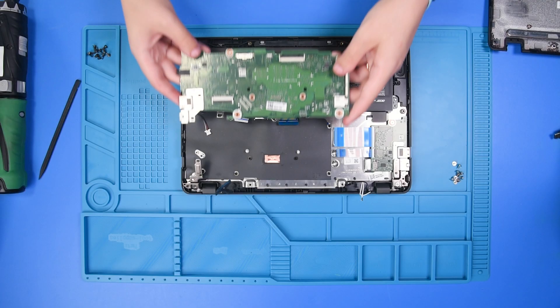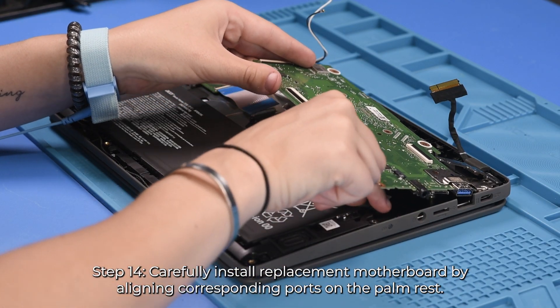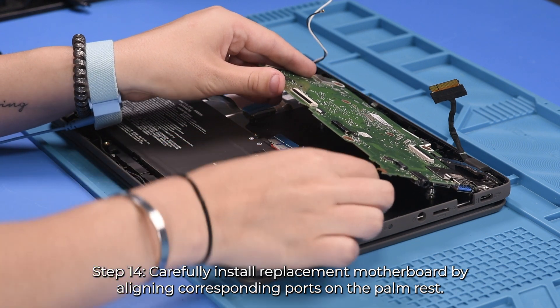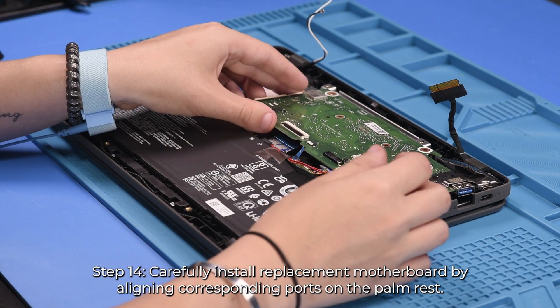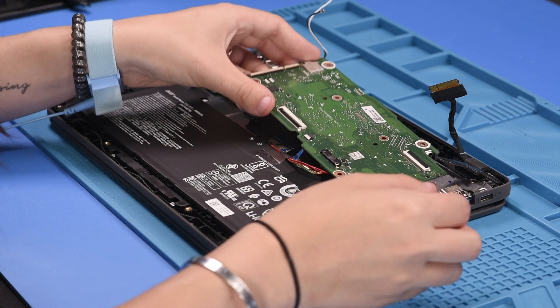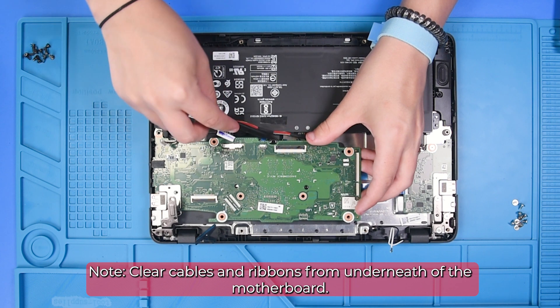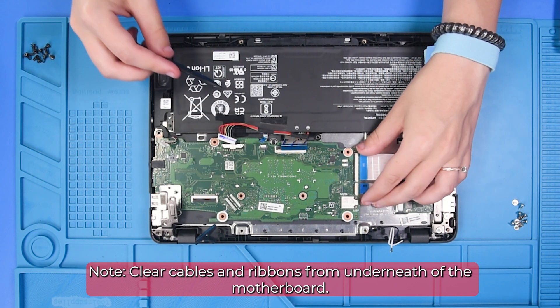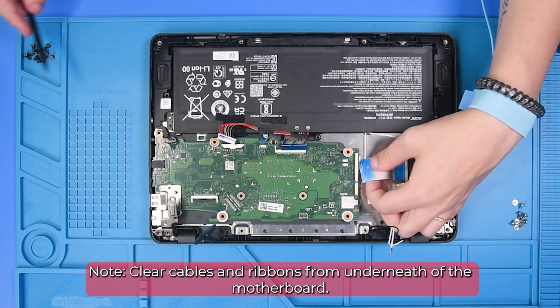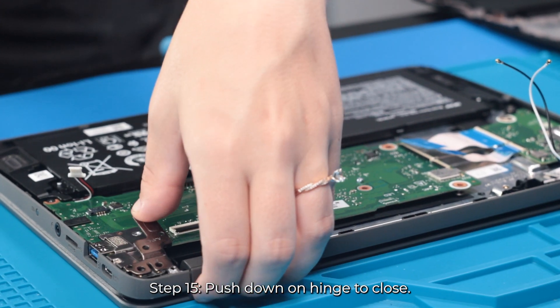Now you can grab your new motherboard and carefully put it back into place. Make sure there are no cables or wires stuck underneath the board. Once it's back into place, you can put this hinge back down.